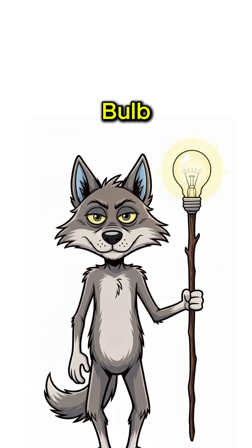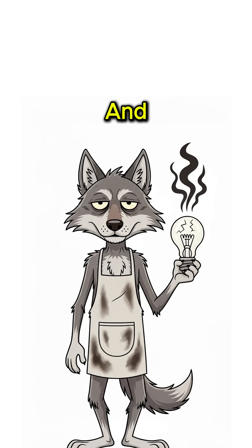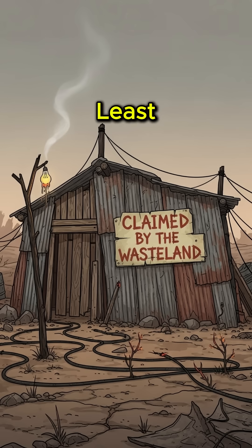If your light bulb flickers on, congrats — you're the neighborhood wizard! If it sparks and dies, well, at least you tried before the wasteland claimed you too.